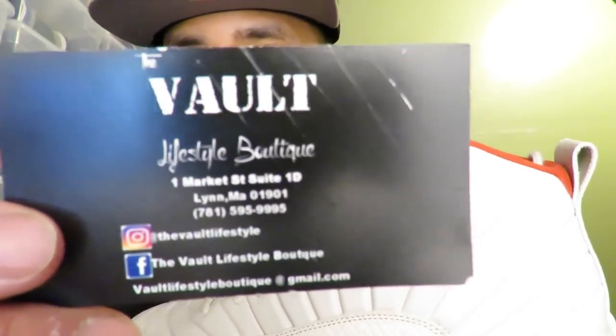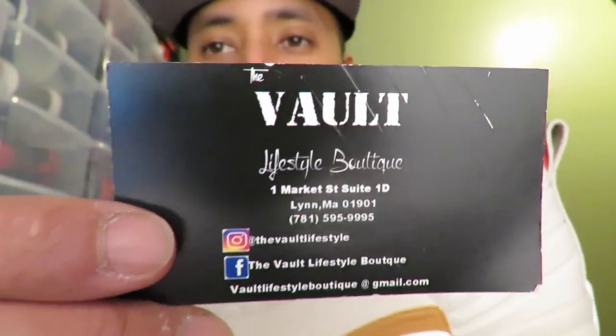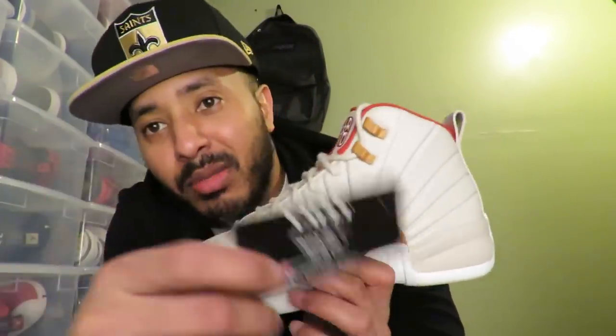Shout out to my guys down at Vogue Lifestyle, they stay hooking the brother up. Check them out — I have all the information down in the description. They got the fire down there man, ask for my boy Scott, he'll hook you up, tell him your boy K Slay sent you. Remember guys to like, share, comment, and subscribe. It's your boy K Slay, thanks for watching, hope you enjoyed — peace.